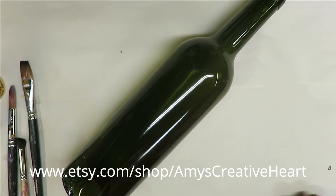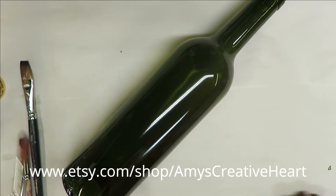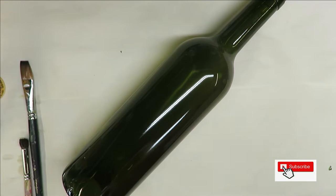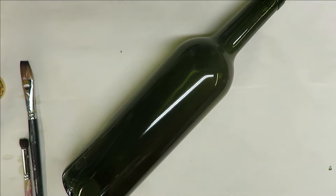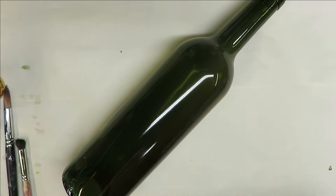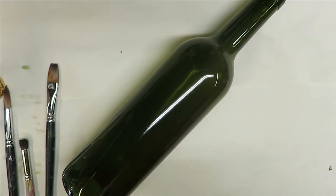Hi everyone, this is Amy, welcome to my channel. Today I'm going to show you how I do a round brush flower on this green gloss wine bottle. I have cleaned the bottle off and washed it with rubbing alcohol and it's ready to go. This is my bottle that I use for videos and I wipe it off after the video.